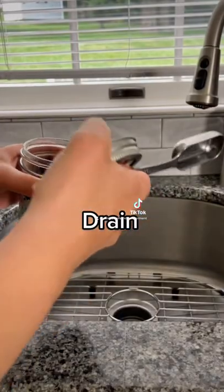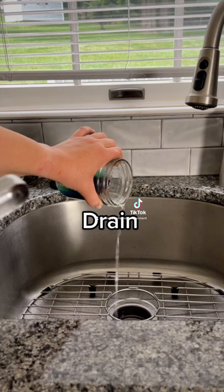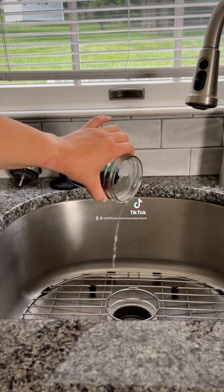Once it's cooled down, I drain the excess liquid. And there you have it, ready to go.